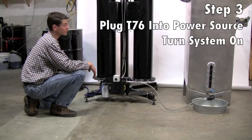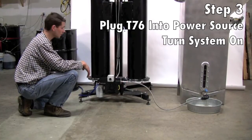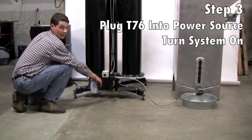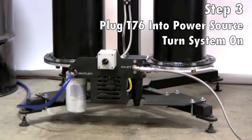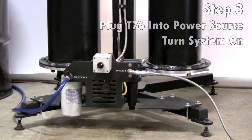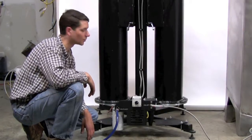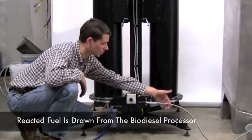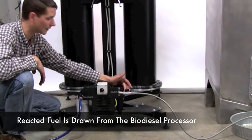Now to actually start the T76 dry wash system, we just make sure it's plugged in to a standard 110 volt outlet and we just turn it on. So we have our T76 dry wash system running here. As we can see, it's drawing in fuel from our biodiesel processor through the inlet valve.